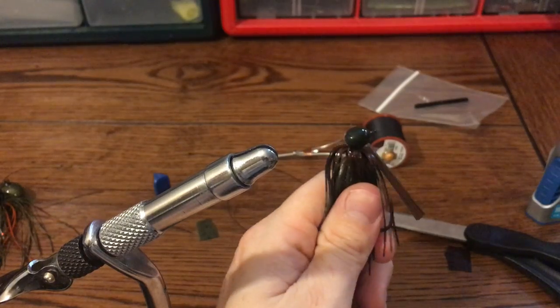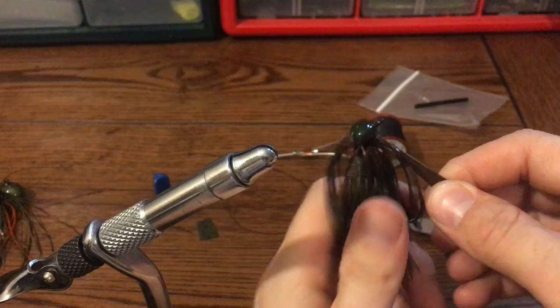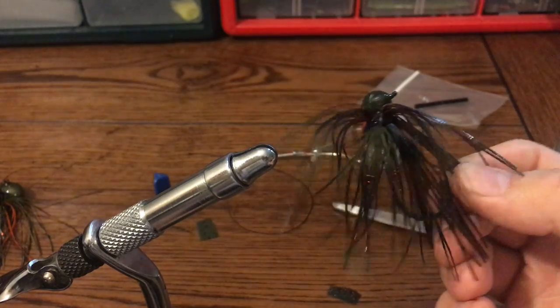That's it — simple way to hold skirts tight. I've never had any problems with movement, especially with the glue. They hold up well and you won't lose them.